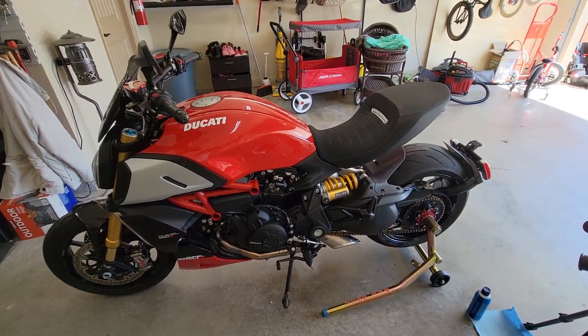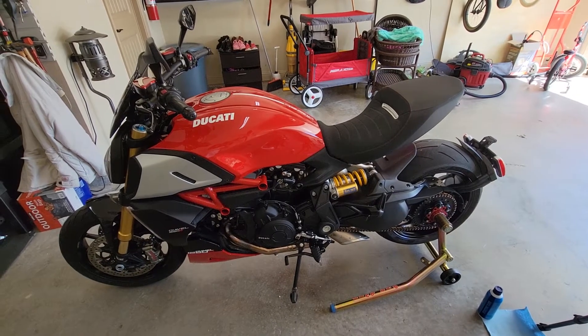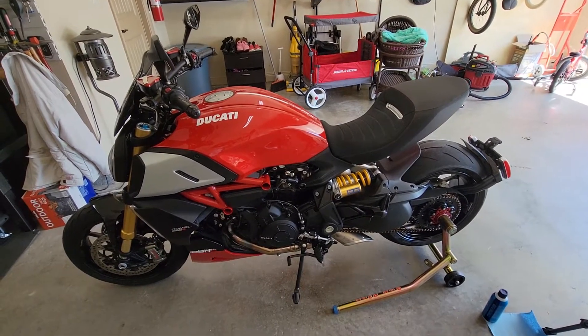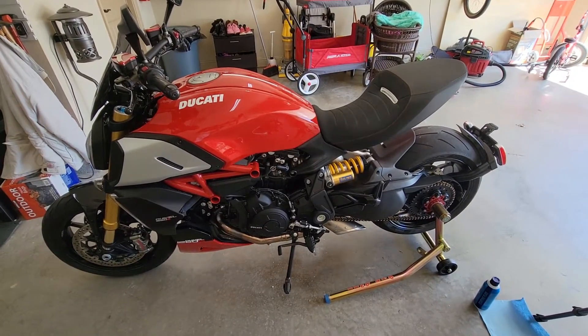Let's talk about bleeding the brakes on the Ducati Diavel 1260S — doing a full flush on the brakes and the hydraulic clutch.